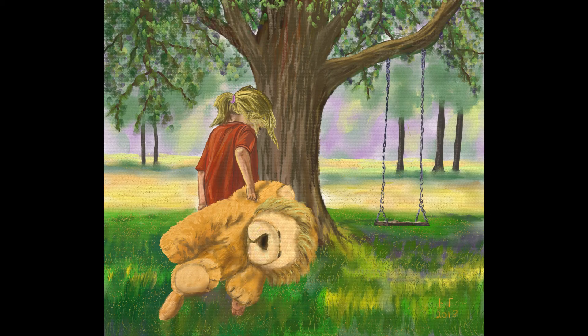Hello and welcome to Traditional Painting the Digital Way. This is where I use digital painting apps to teach traditional painting techniques. In this video we're going to be starting a brand new series called Best Buddies.